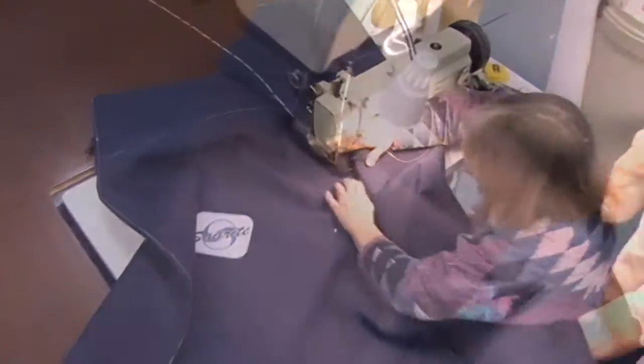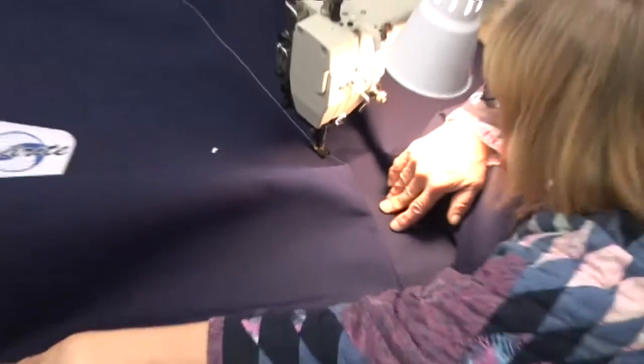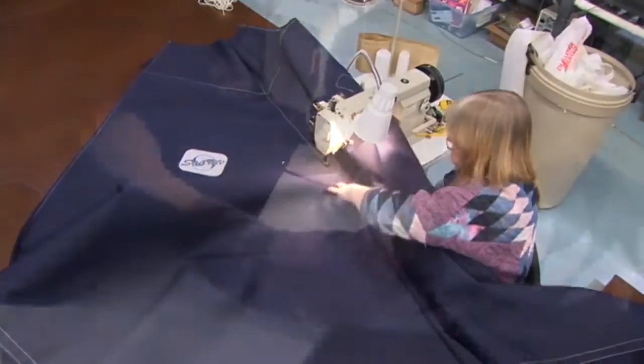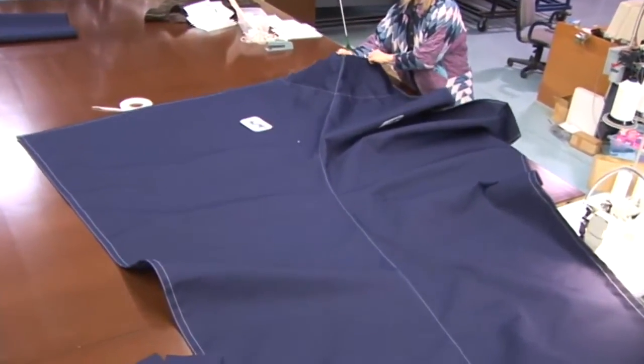Notice that she's not going super fast here because we want to ensure that we're pulling that seam apart. Alright, we're done with that — and there's what it looks like when you're done. Notice the logo is on the top side, which is the right side.